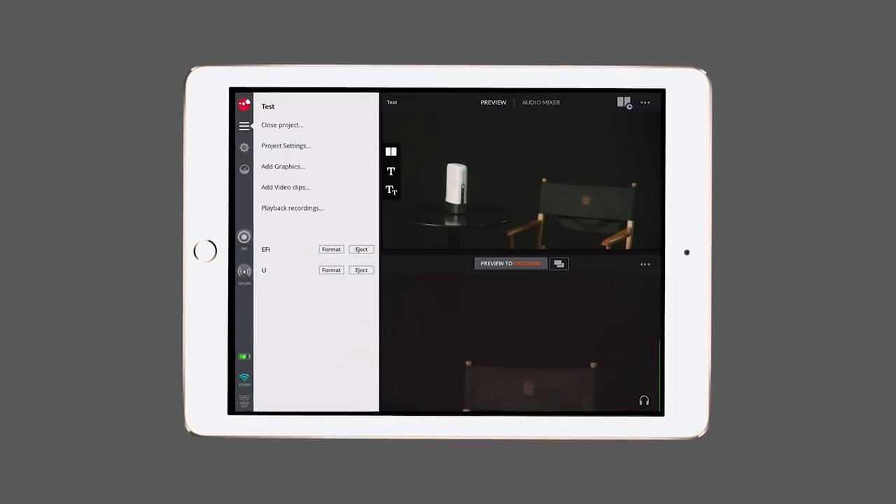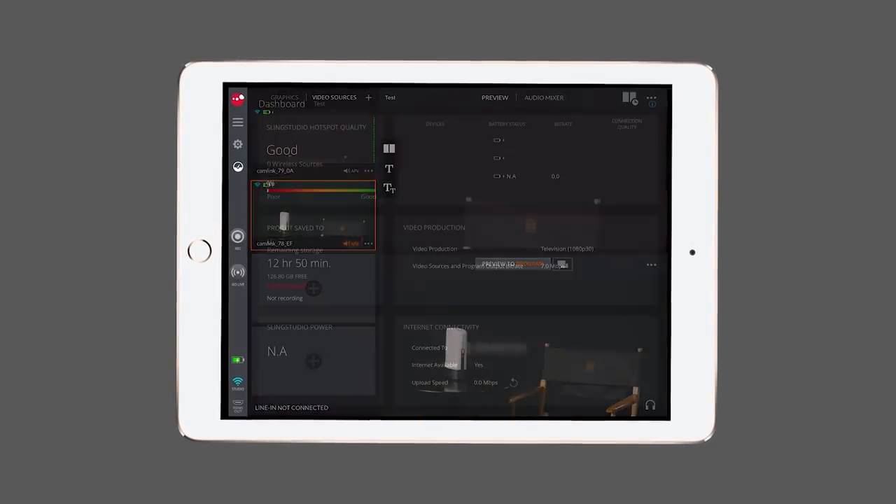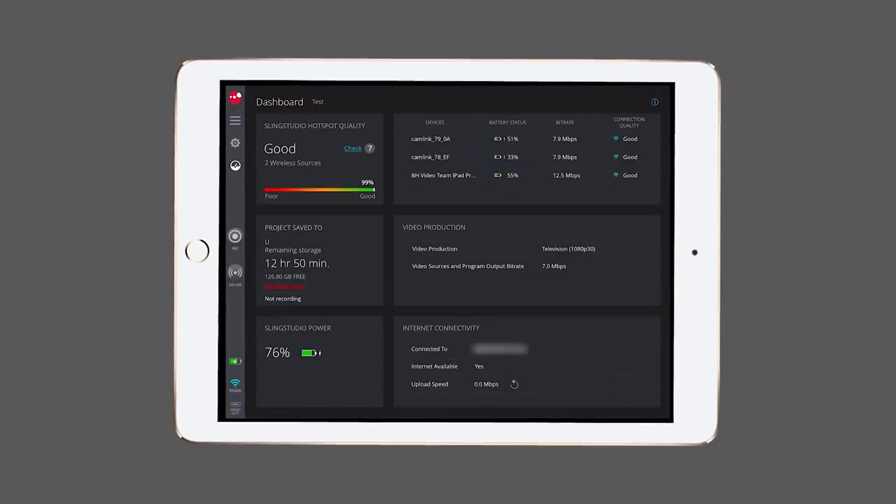Sling Studio itself is controlled via the iPad, so any configuration — camera sources or the internet connection you use — has to be done through the iPad.